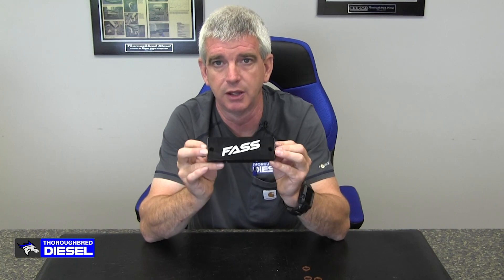That's what comes with your 2010 to 2018 Cummins 6.7 fuel filter delete block — a really great product from Fast. If you have an aftermarket fuel system such as a Fast fuel system, this is definitely something you should consider for those year trucks. Thank you for watching.